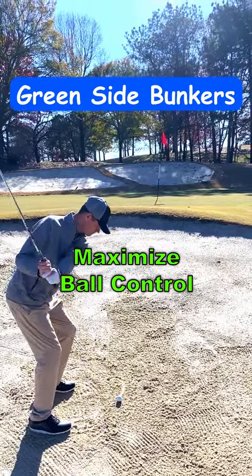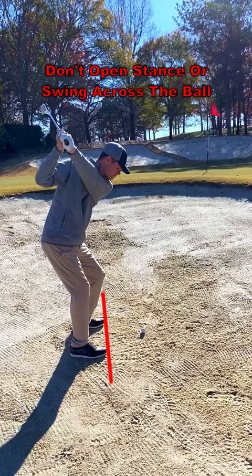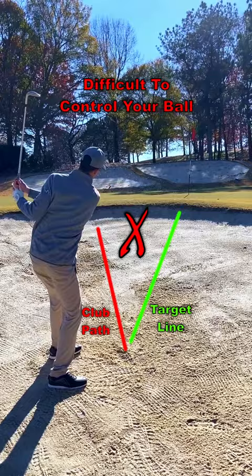Your body alignment in greenside bunkers can affect the end result more than you think. Golfers have been taught to open their stance and swing across the ball. This technique can be effective in getting the ball out of the bunker, but you will have a difficult time judging your distance control.